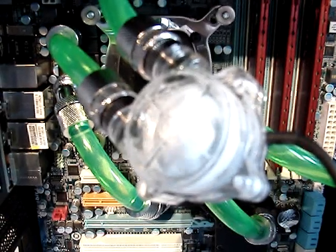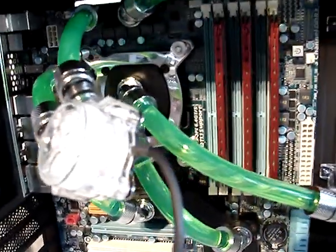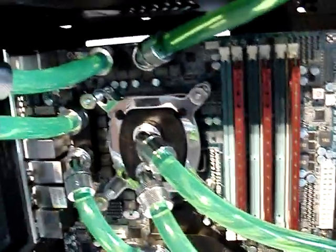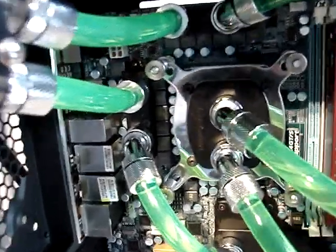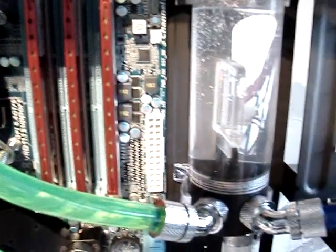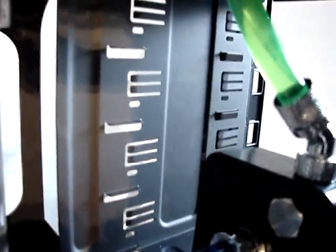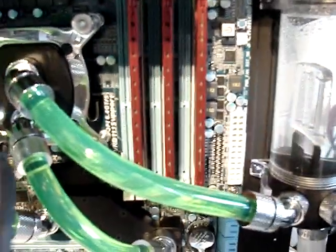Here we go — my leak test for the CPU and chipset blocks only, before adding video cards. Everything connected as I explained in the previous video. We have a CPU block here and MOSFETs, and everything goes through the pump. Kind of a temporary solution, but I wanted to make sure that nothing leaks.